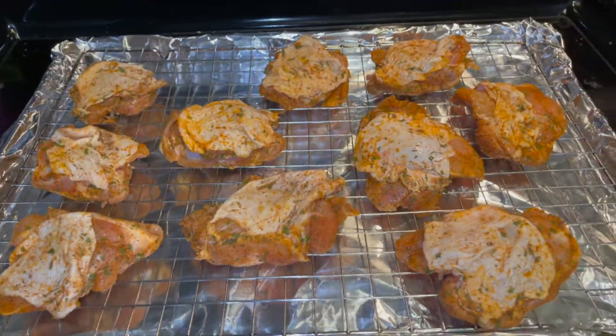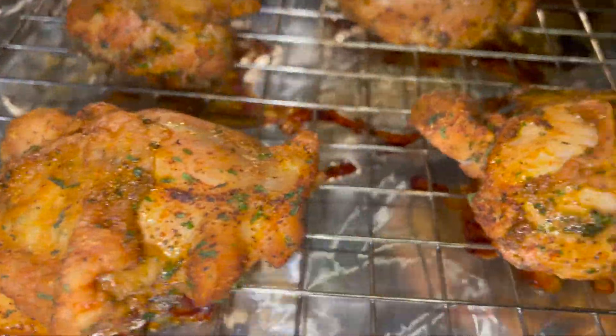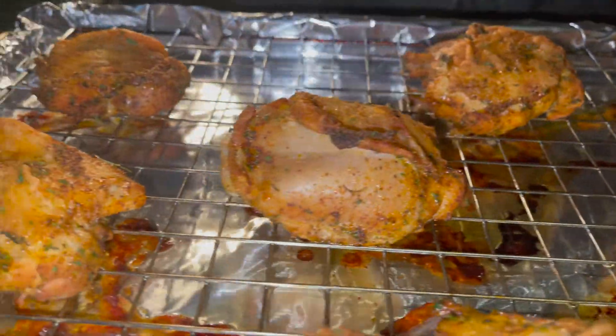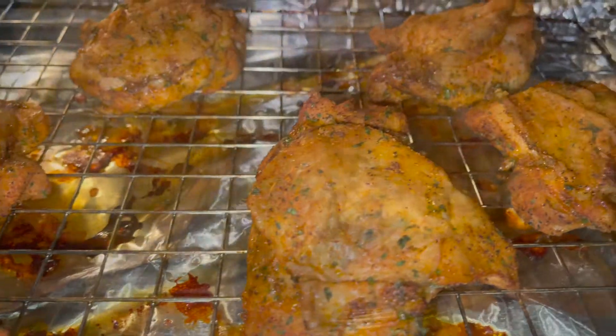Make sure nothing's touching — get them all spread apart. Looking good! Into the oven. 55 minutes later, to be exact — baked chicken thighs. Can't go wrong with thighs.